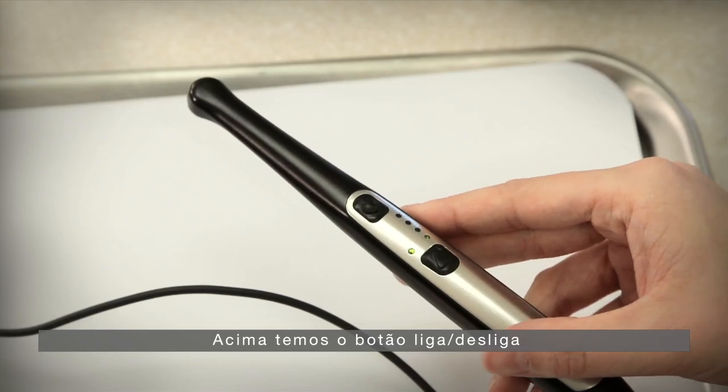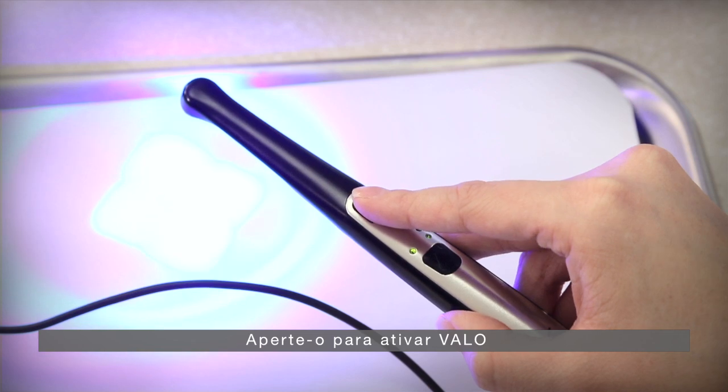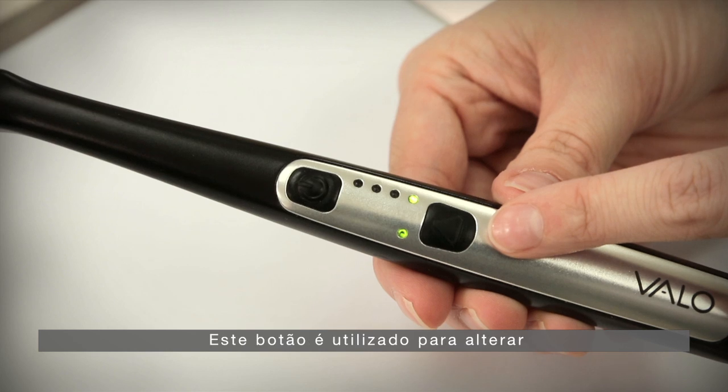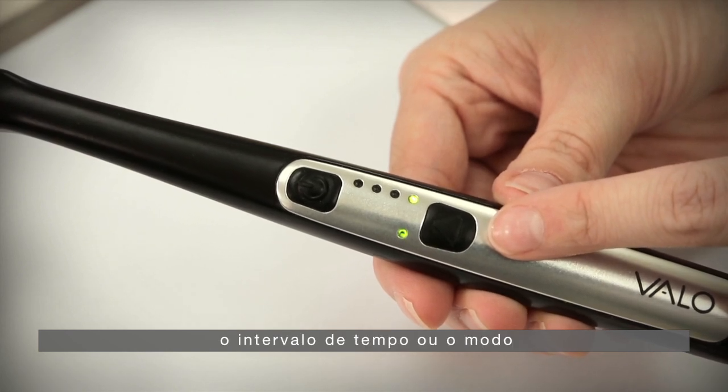The top button is the power button — press to activate Velo. The bottom button is the time and mode button, which is used to change the timing interval or the mode.